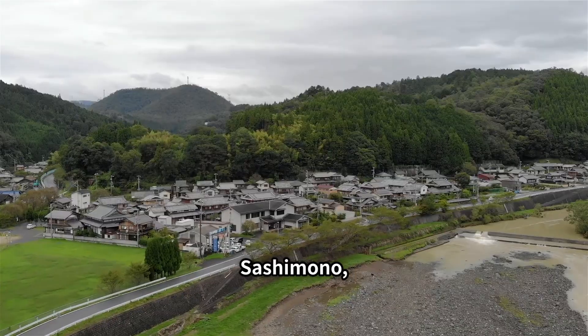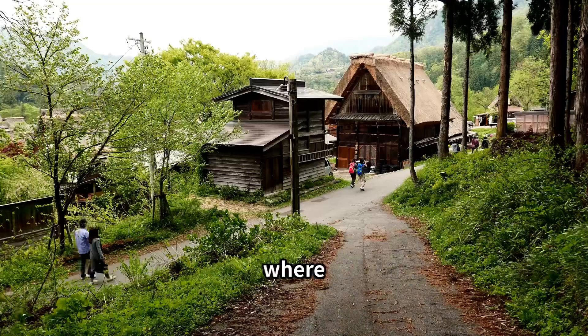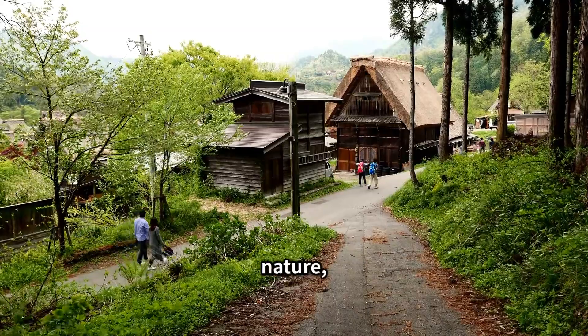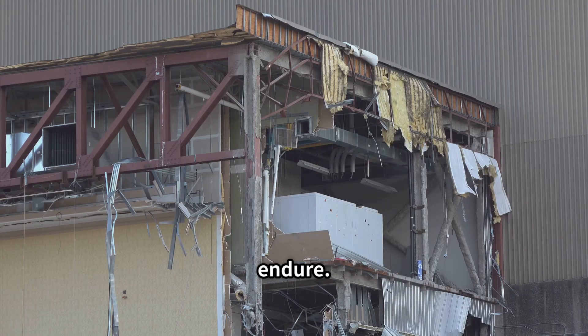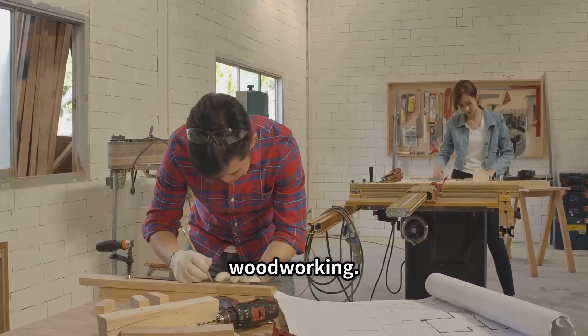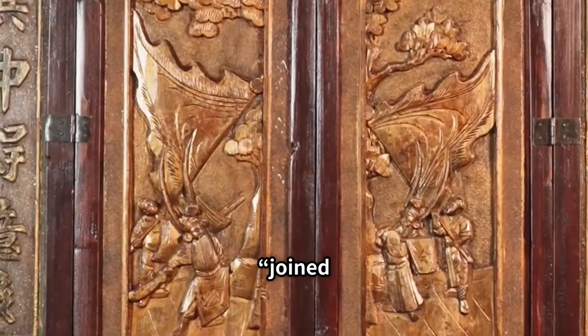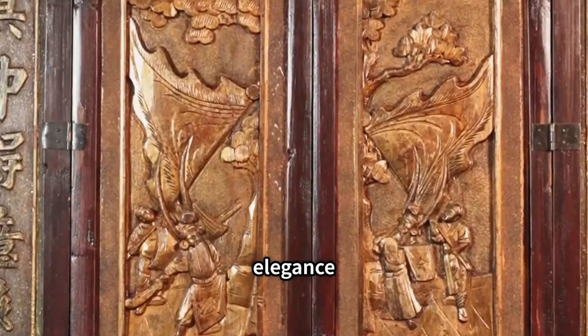To understand Sashimono, you have to understand Japan — a land of beauty and earthquakes where survival means building with nature, not against it. Rigid structures shatter; flexible ones endure. This became the foundation of Japanese architecture and fine woodworking. Sashimono, meaning 'joined things,' flourished over a thousand years ago, blending elegance with resilience.